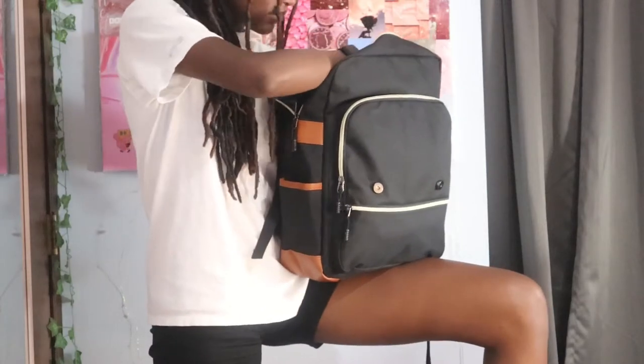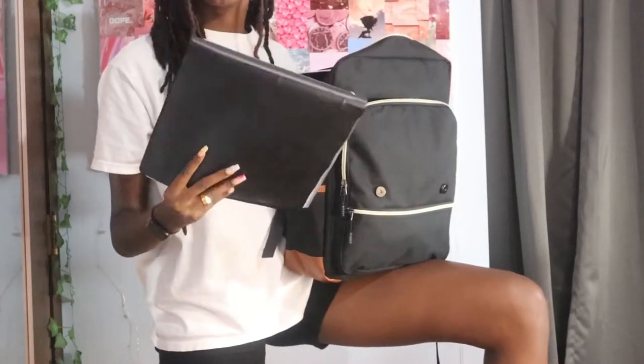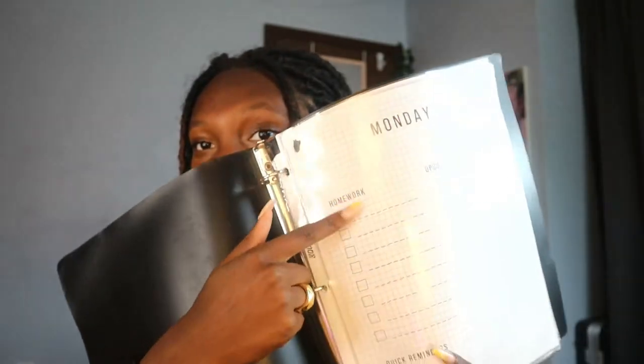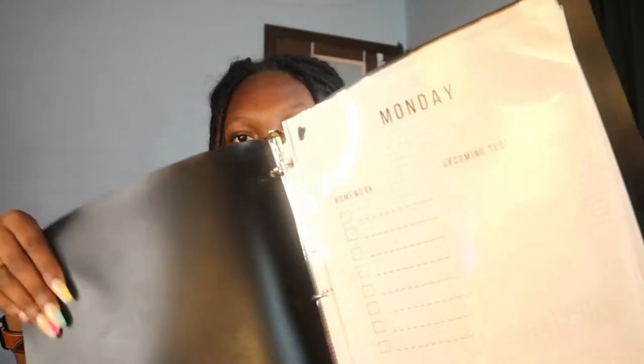First thing in my backpack is my planner. This is a binder that I self-made — I took laminated sheets that I can slide paper into and printed them out using Canva. There's one for each day of the week where you can write down homework, upcoming tests, and quick reminders. I write on it with dry erase markers so I can reuse it every single week. Definitely look into this if you don't want to spend money on a planner.